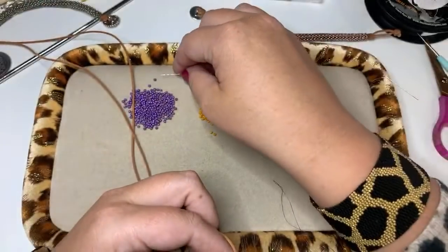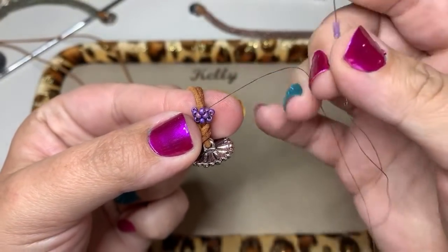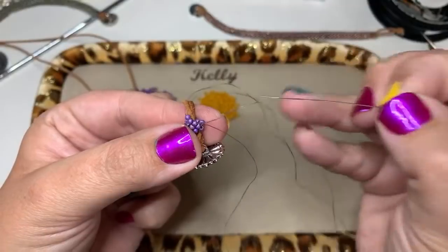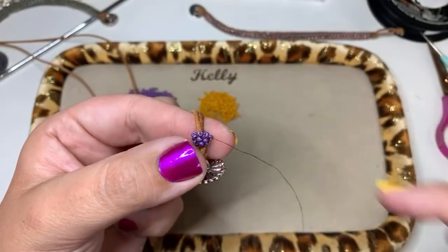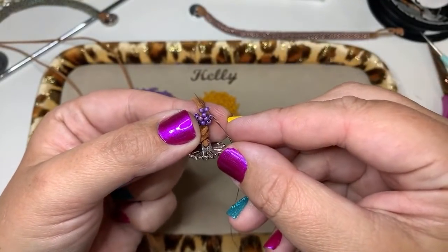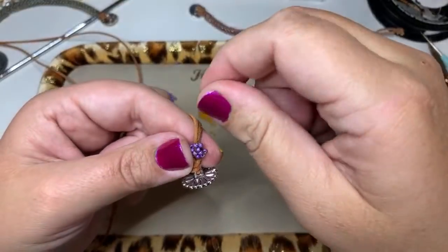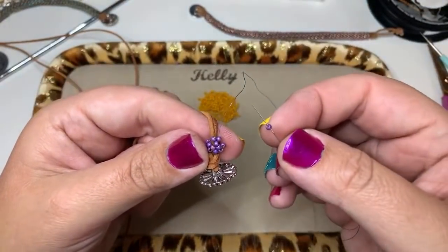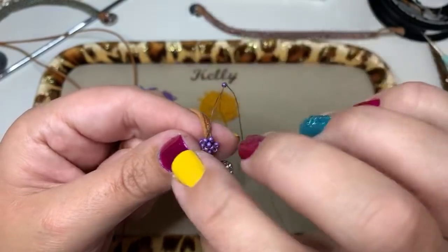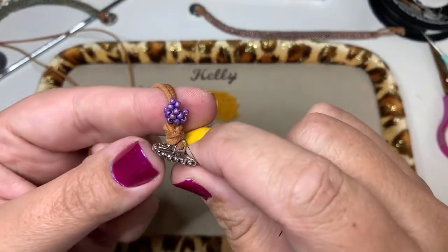We are on our second row of Hubble. Pick up two beads — my thread is coming out to the right — and take my needle and come back through the bead again to make a circle. That puts Harry's arms in place. Go through the first of those two beads I just added, put my finger on it, and pull the thread through. Now pick up Harry's head bead, thread it on, and go down through the very next bead to the left. Put my finger on it and pull the thread just enough to pop the head in place.